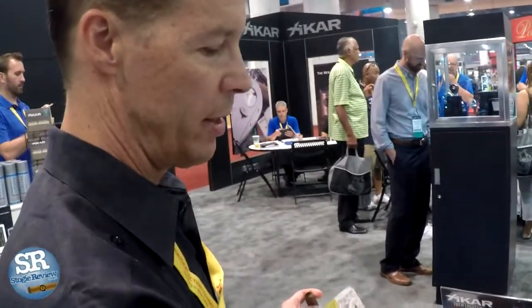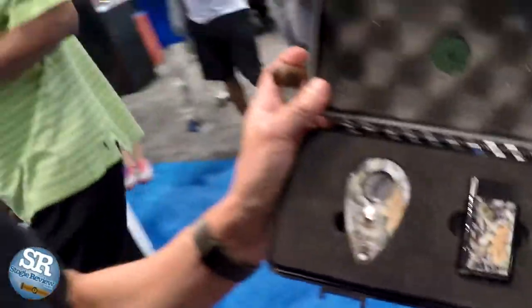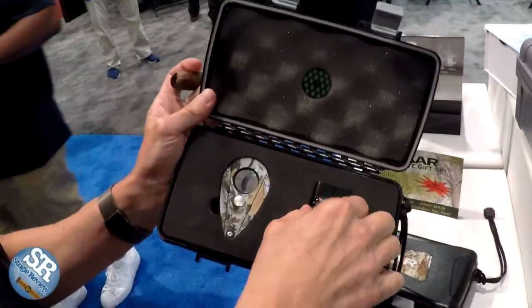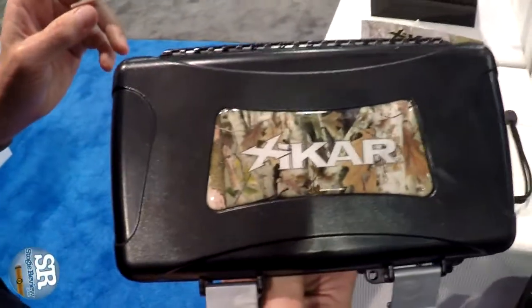Our Bullseye gift set retails for $99. It includes our own camo design pattern on both sides of the lighter as well as the cutter. This launches in September for hunting season.